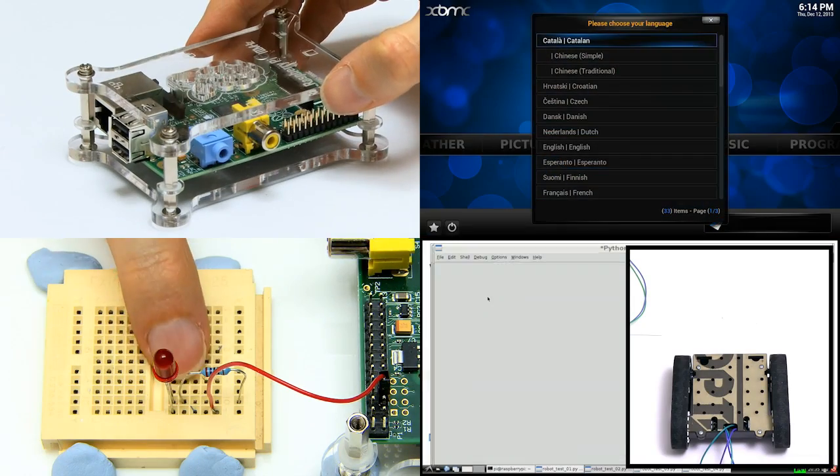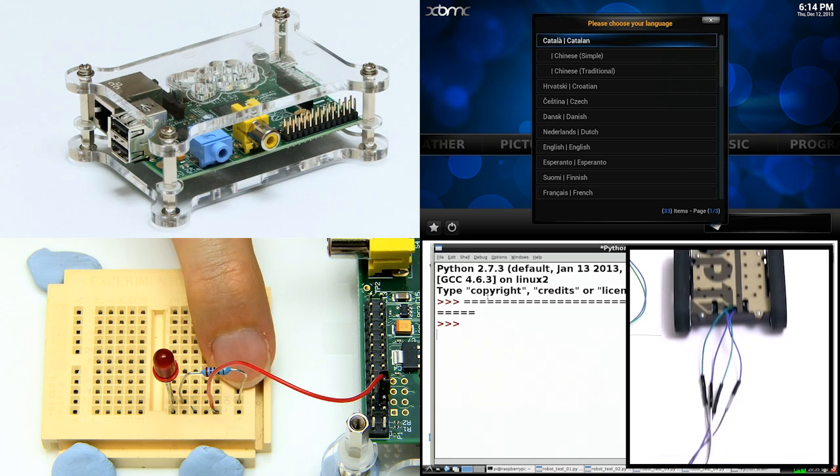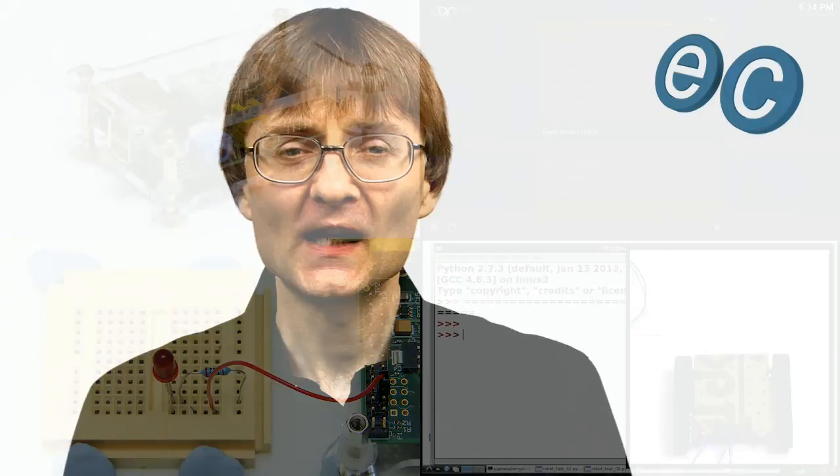The Raspberry Pi Model B+ has the same price tag as the previous Model B. Given that it's got two extra USB ports, more GPIO pins, and a sleeker, more compact design, it therefore has to be a great step forward in Raspberry Pi evolution. For more information on the Raspberry Pi, check out my previous Raspberry Pi videos. That's it for this time, and I hope to talk to you again very soon.